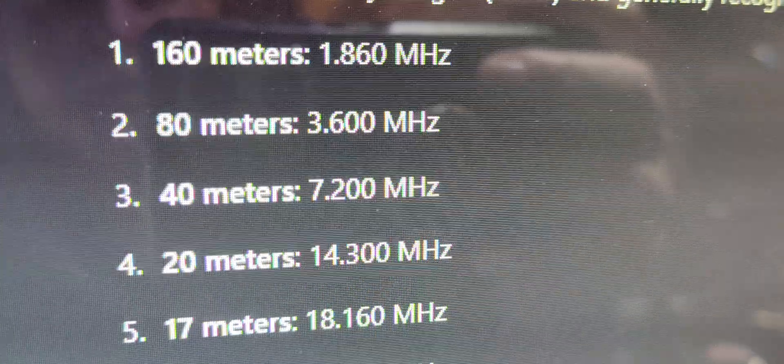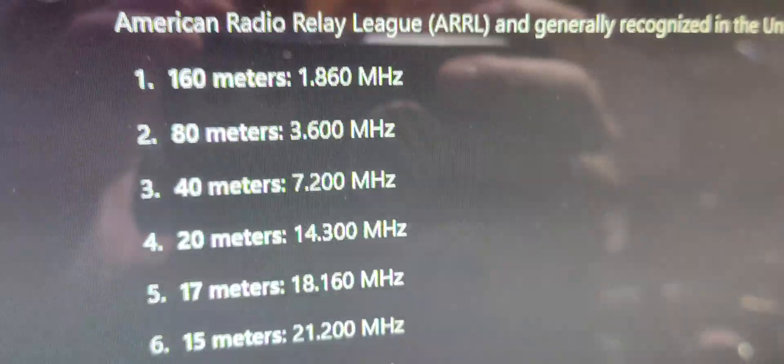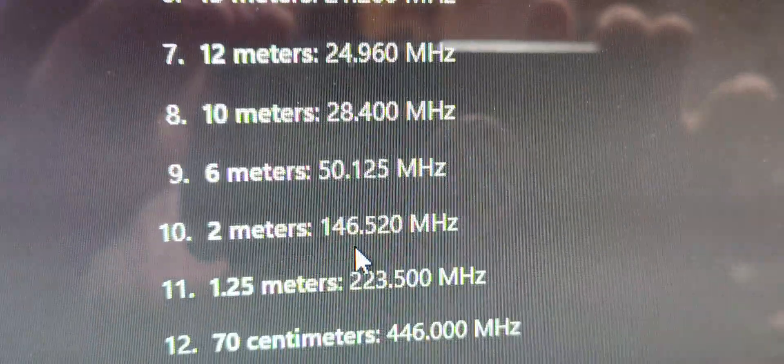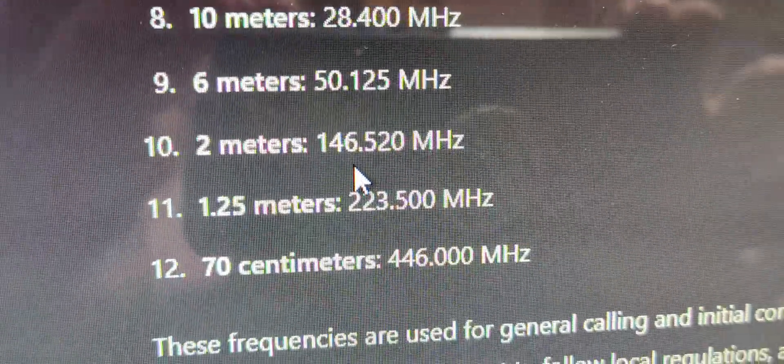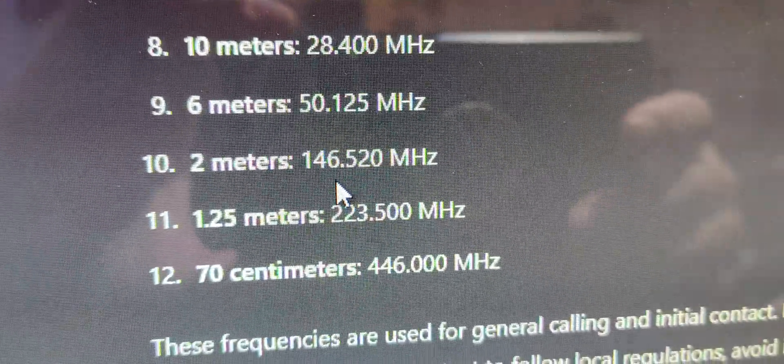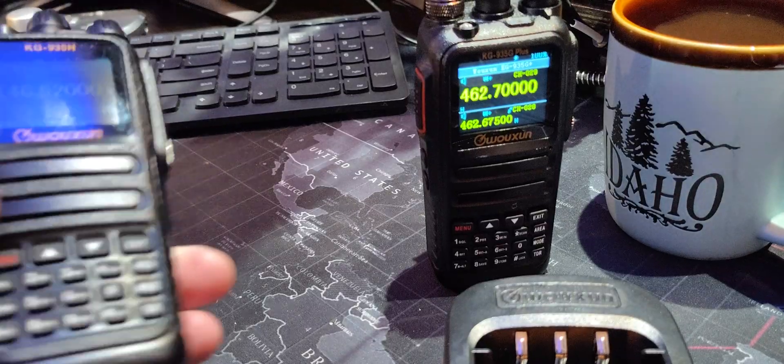I'm happy with that. So here's something cool, you guys. This is all of the National Simplex calling frequencies for all of the ham radio bands. You can see there's 2 meters, 1.25, and 70 centimeters — and that's what we did those tests on.